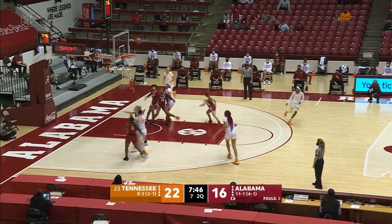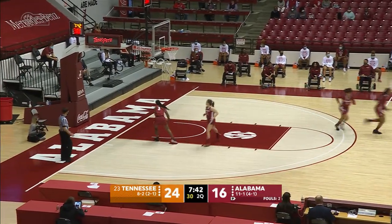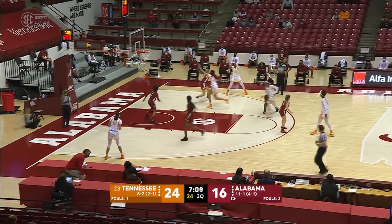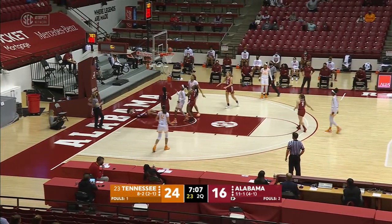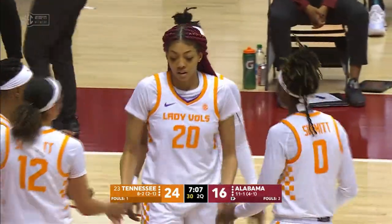Key puts it on the floor, goes opposite the pick, puts up the floater from 10 feet — good by Horstead. She's the best at that I've seen in a long time. Off to the right wing to Horstead, down low to Key. A block is going to be called, but count the bucket by Tamari Key.